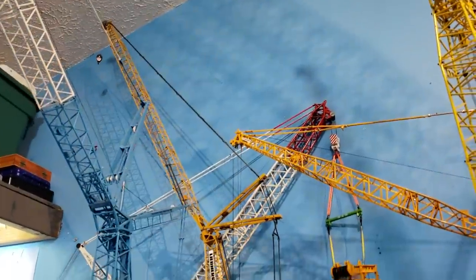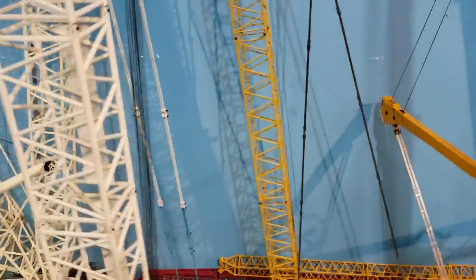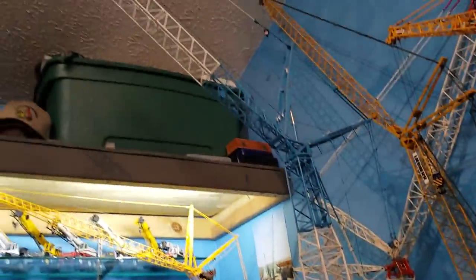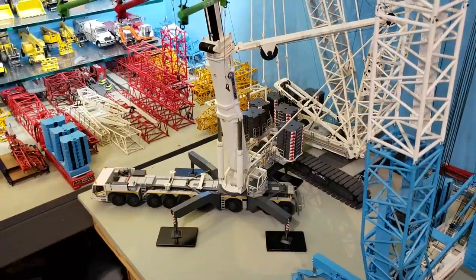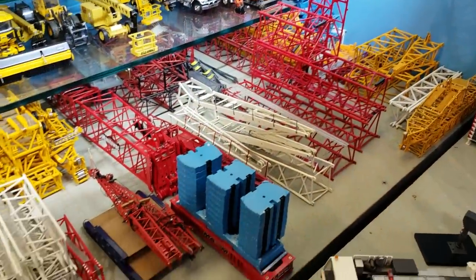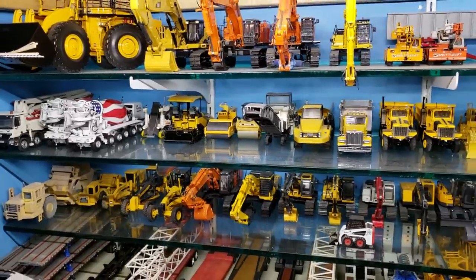Kobelco 2750 11-200 with the Weiss Brothers nacelle. Back there the LR1280, Superlift 3800. If you watch my videos long enough you know I used to have a black 1280, but I sold it and got a yellow one instead. The LG1550. AC-1000. Weiss Brothers spreader bars and rigging. Down here are all extra boom sections, jibs, counterweights, some trucks. These three shelves have all the heavy equipment.